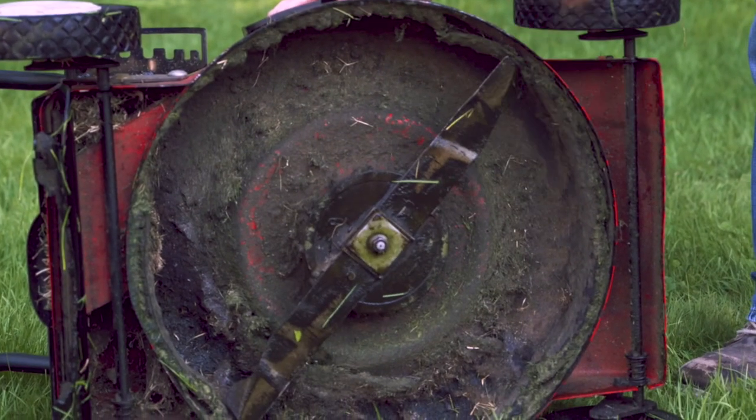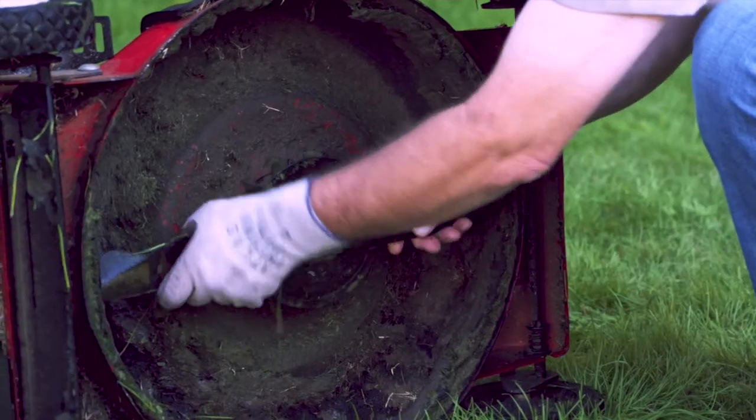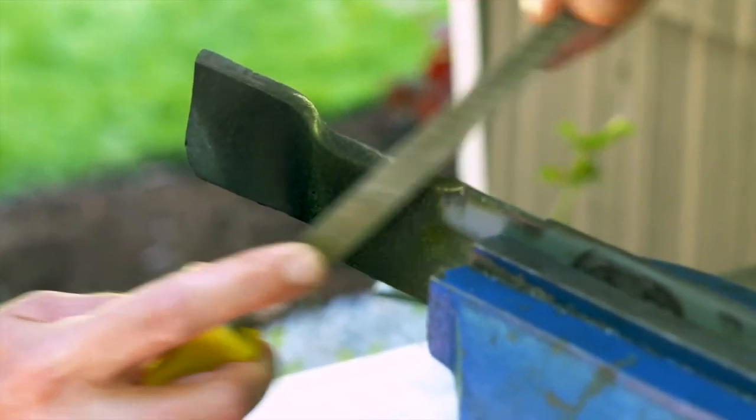Sharpen your blade at least once during the mowing season. A dull blade tears the grass, causing harm to the lawn. Mowing with a dull blade will also turn the grass tips brown, giving your lawn a dull appearance.